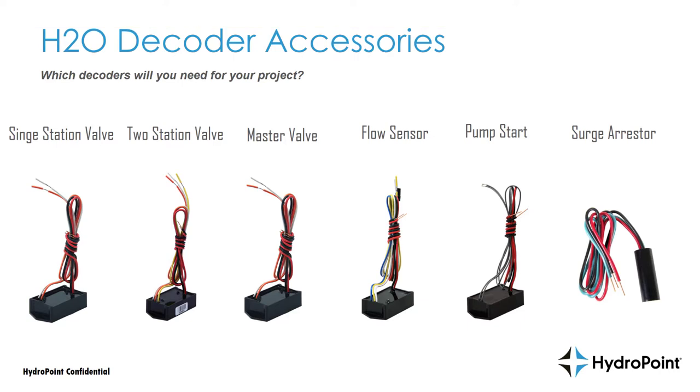My goal is to give you an overview of the single station decoder, the two station valve decoder, the master valve decoder, the flow sensor decoder, the pump start decoder, and the surge arrester decoder. I plan to not only talk about each individual decoder but give you a demonstration of programming those decoders at the controller so you'll be set up for success on the day you install.